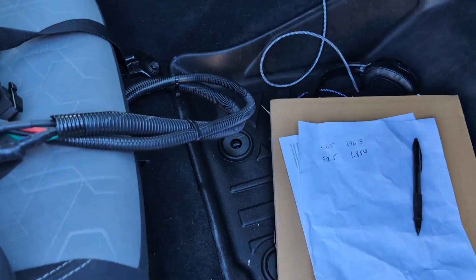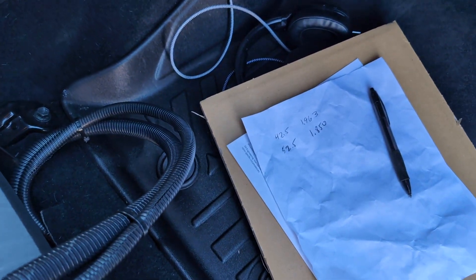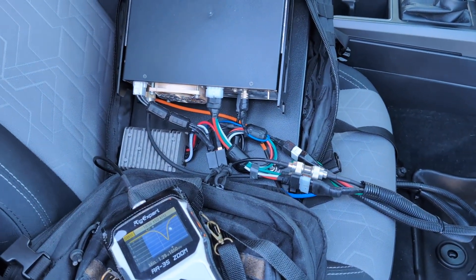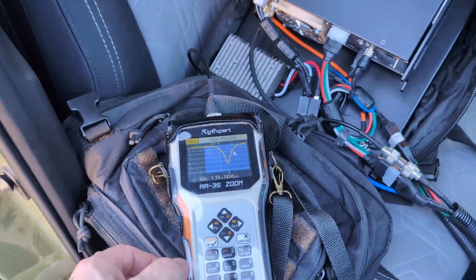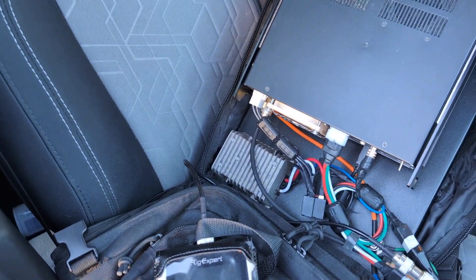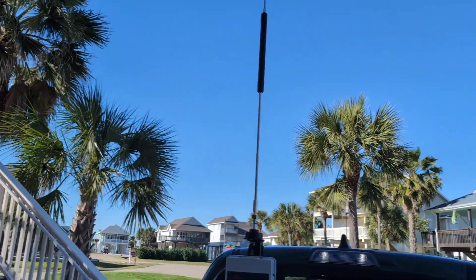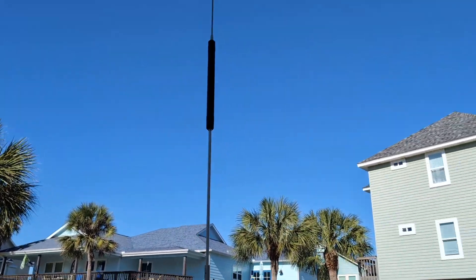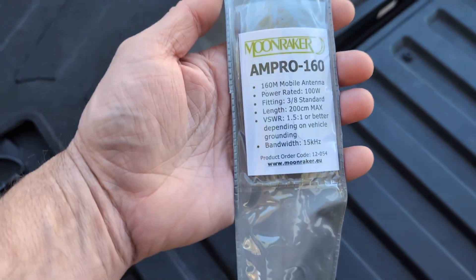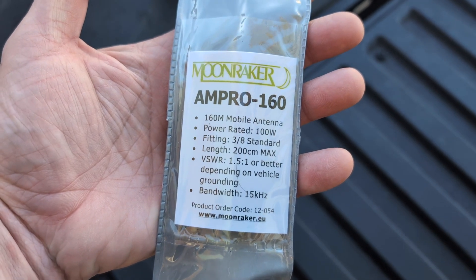Not much of a range, but I guess that's good enough. I've never been on 160 so I don't even know what my target is — whether there's a phone portion, CW portion, or whatever. I think we can work with that, and touch it up with a tuner if needed. 160 mobile with 100 watts is one of those where you've got to make it as efficient as possible. I like the antenna — it's well built. I got it at DXC for about $130, which seems a little high. This is the Moonraker Ampro 160, and it says a bandwidth of 15 kHz.